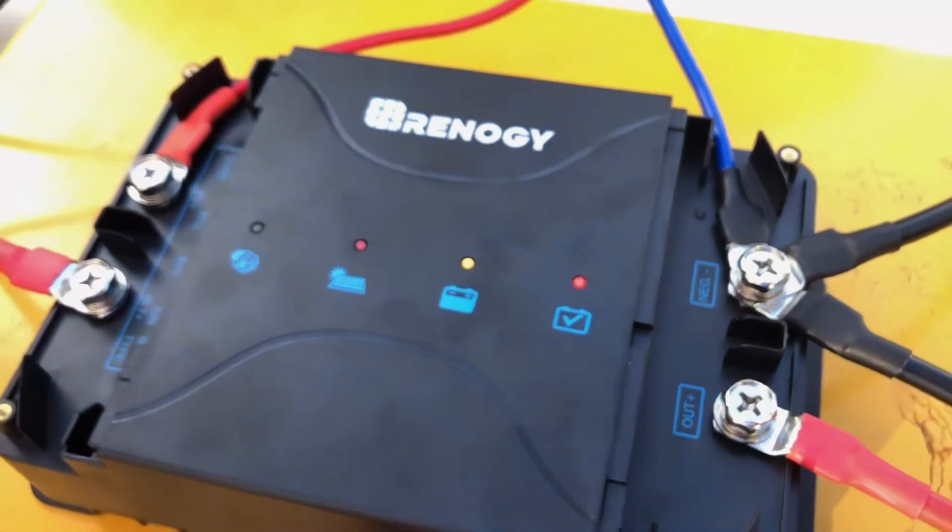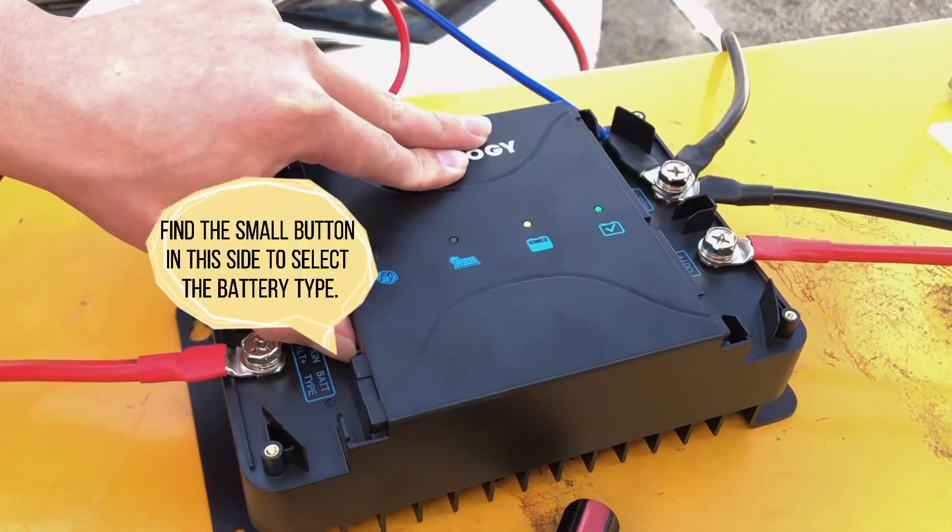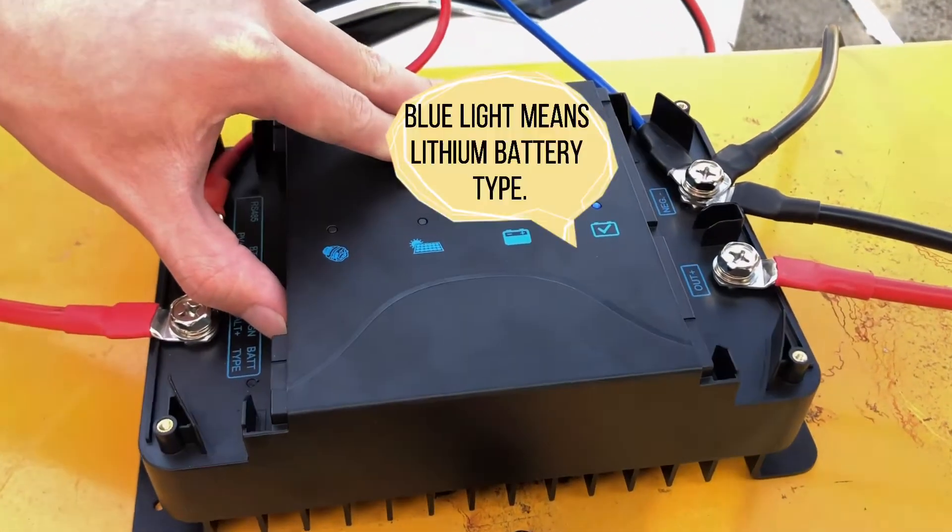When all sources of power are connected, change the battery type to lithium. Press the button until the battery type light turns blue.